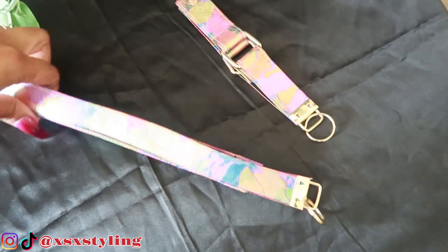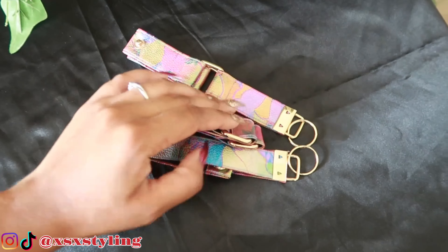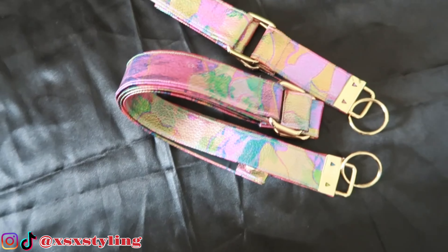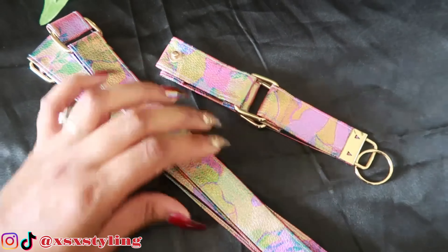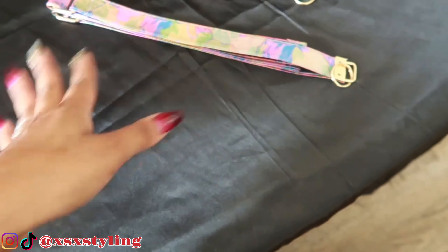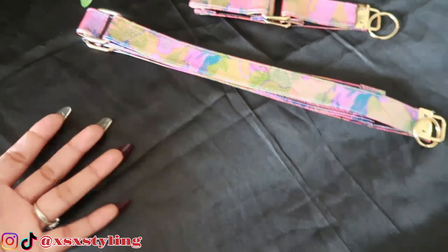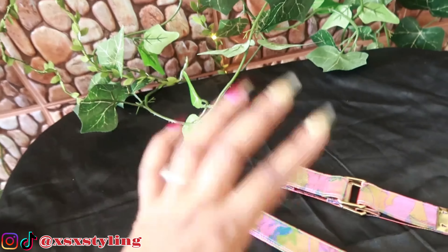I also like taking pictures of them next to each other or flipped different ways. Because they are lanyards though, I do like having pictures of me wearing them so people know exactly what they are — otherwise people might be like, 'What is that, a belt?'